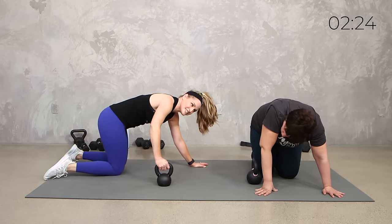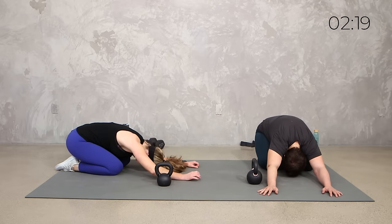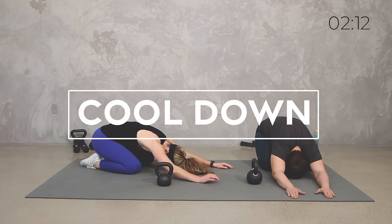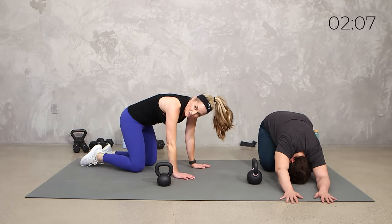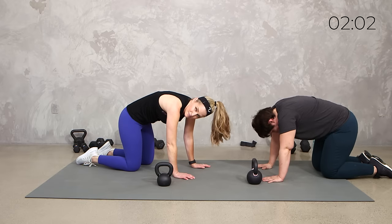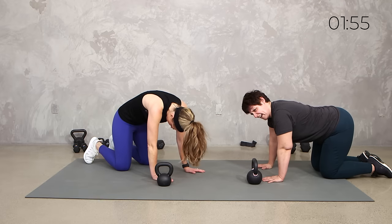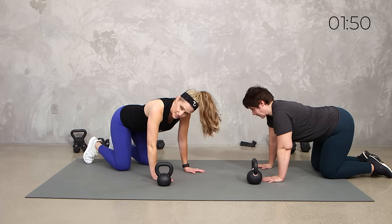Stretch it back. That's really it, team, I promise. Stretch it back, we're child's posing. Sit back, reach those hands to the front. How do you feel? Come up onto all fours and roll through your back. We got some good cardio, some good metabolic training. We got some good upper body — I feel all through my arms, and my shoulders, and my back, and some core.